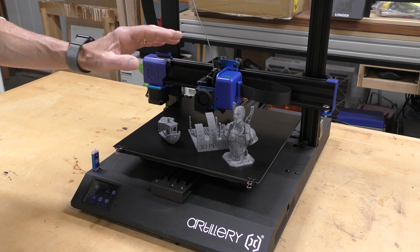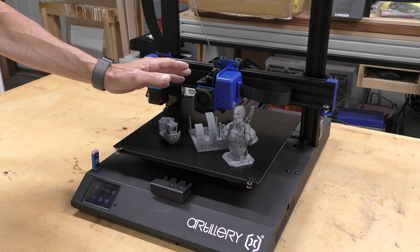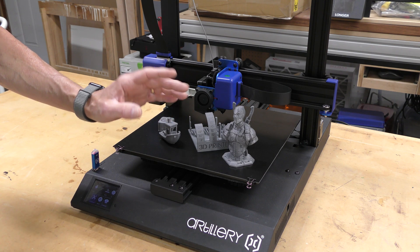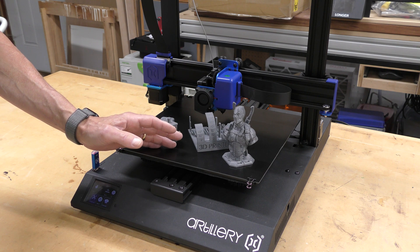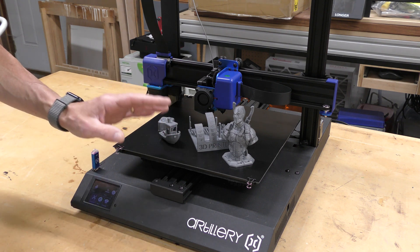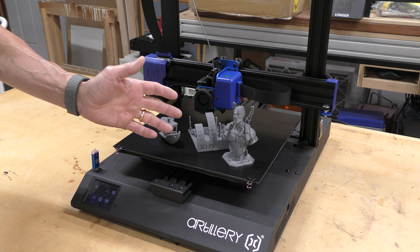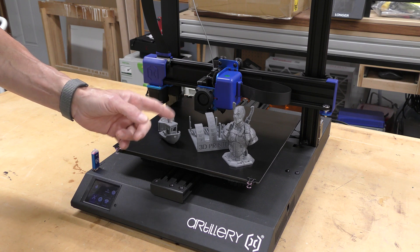Things I really don't like: first, the hot end. It really should have an all-metal hot end so you can use higher temperature materials — it's only rated up to 240 degrees. The second thing is the bed. They got everything else right on this unit, but the bed really should either have removable glass or a PEI sheet. I shouldn't have to replace it. Still, it comes in at a really good price for the size and features, so I would recommend this printer. It's a good starter printer or a good option if you want a larger format — bigger than the typical 220 by 220. Thanks so much for watching, please leave a comment below, and if you haven't yet, subscribe.